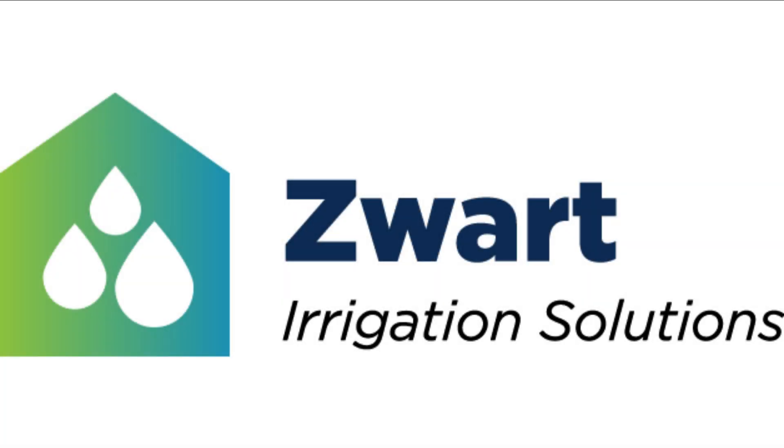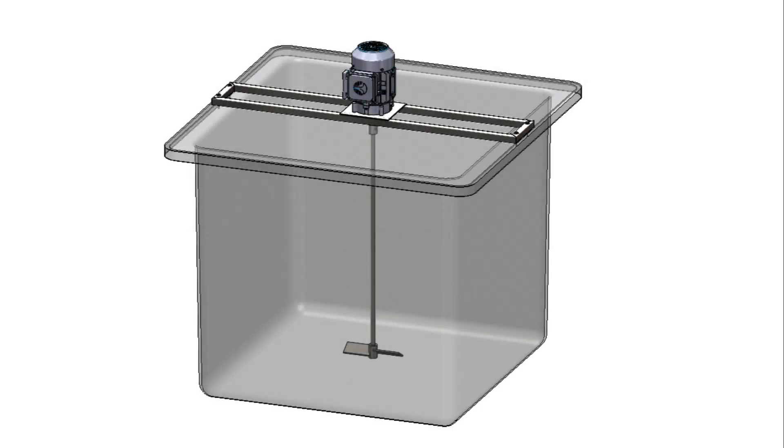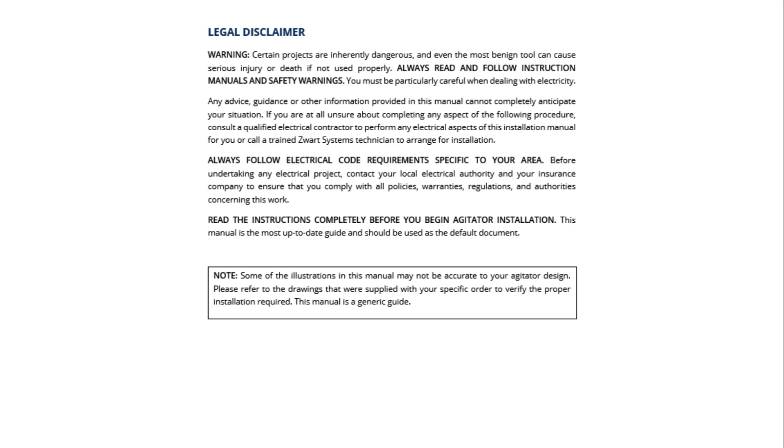Hello, thanks for choosing Zwart Systems. In this manual, we will cover the basics on how to install your direct drive agitator on a standard fiberglass tank. Please refer to the installation manual during installation. Follow all local rules and regulations.